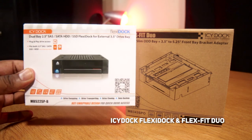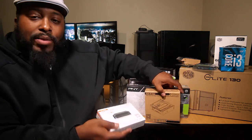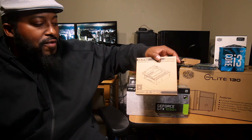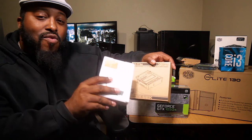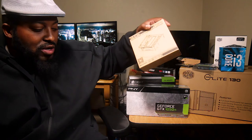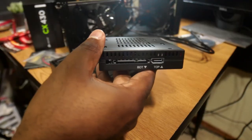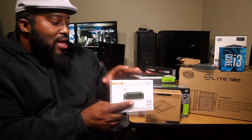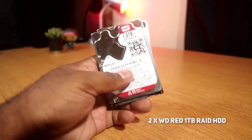IcyDock sent over two pieces to show how they can be used in an HTPC build so you can still get a DVD writer or Blu-ray player and have a RAID installation in the same 5.25-inch drive space. The first piece is the ultra slim optical disk drive bay — you can put a 3.5-inch hard drive in here and slide a really slim DVD drive on top. The second piece is the dual bay 2.5-inch RAID bay, so you can slide two 2.5-inch drives in and get RAID functionality, all in the space of a standard 5.25-inch drive bay.